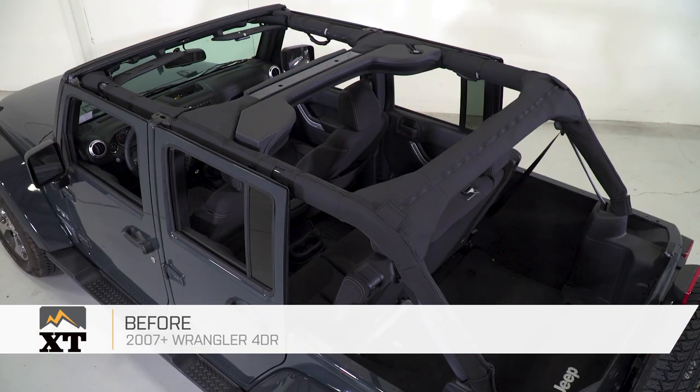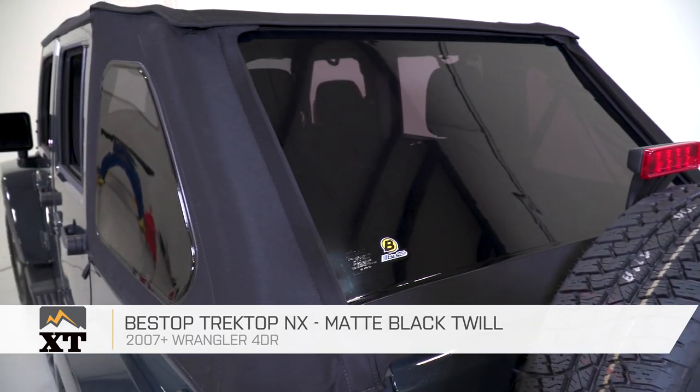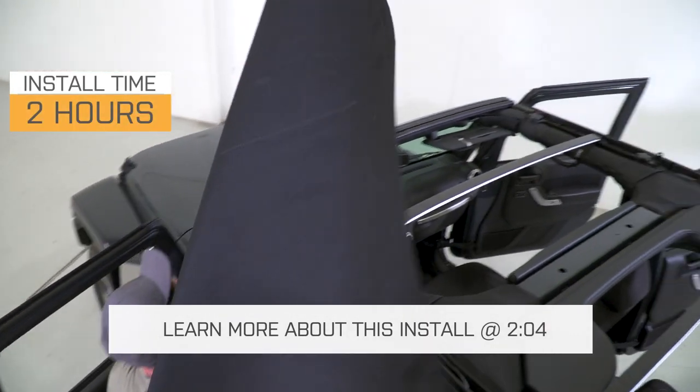The Bestop Trektop NX in black twill is for the 07 to 17 JK owners with an existing hardtop. This is for owners looking for one of the highest quality frameless soft tops designed to provide a more comfortable driving experience. This is a one out of three wrenches on the difficulty meter — it is a very lengthy install, but it is a piece of cake.